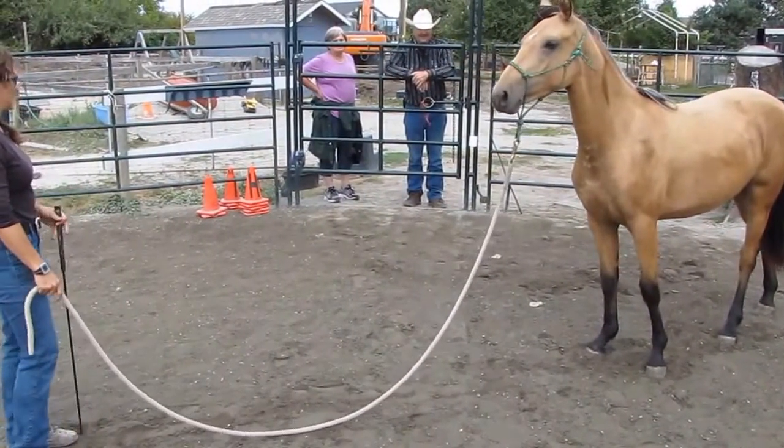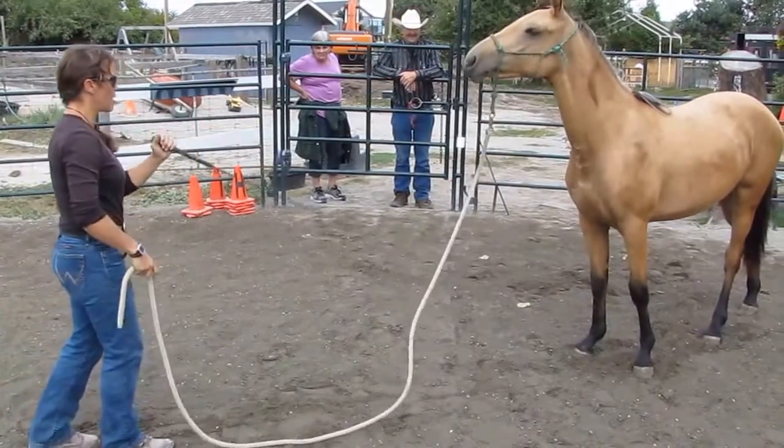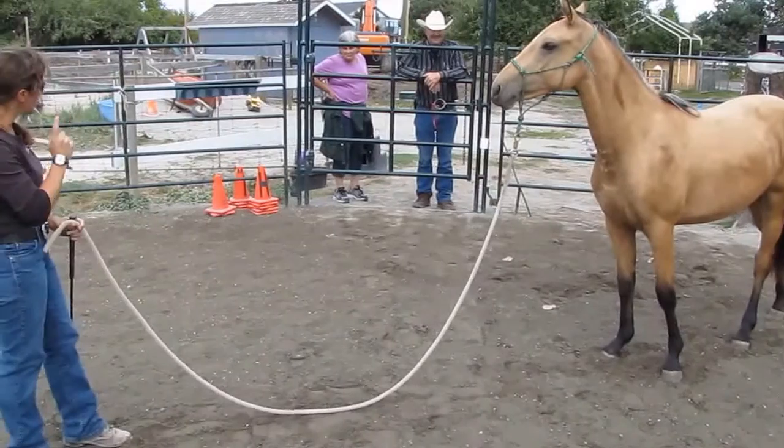So wiggle the line — it doesn't matter the technique. You can walk like this, you can wave this, just making it known that she's not allowed to move.